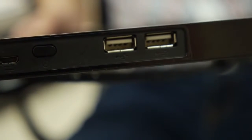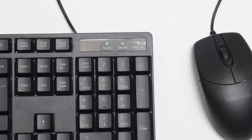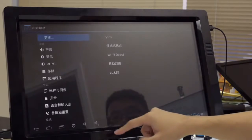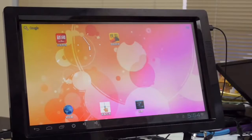It also provides a USB host interface, allowing you to connect a keyboard, USB memory drive, or other peripherals. Now your monitor becomes an Android touch PC and you can enjoy millions of free apps.